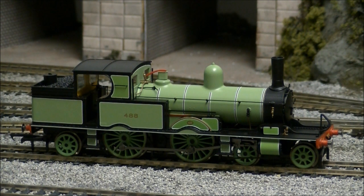All in all, the Adams radial is another superb addition from Hornby, with its high level of detail, exquisite livery, and excellent performance. It is a must for any Southern Region and preserved era modeller. This has been SDJRS and F88 speaking — thanks for watching.